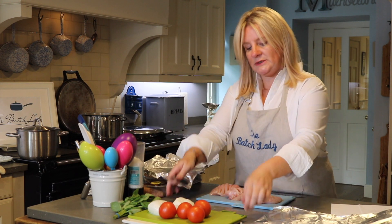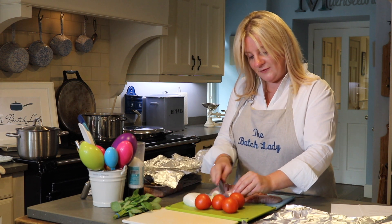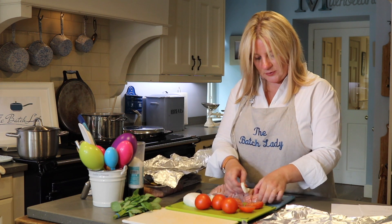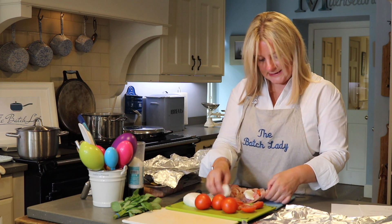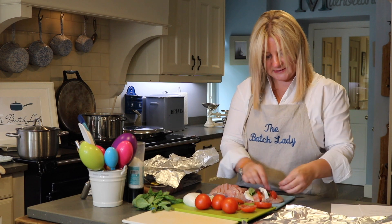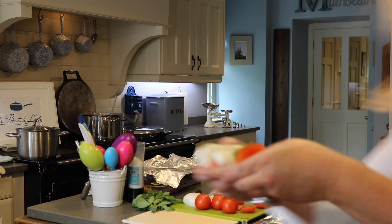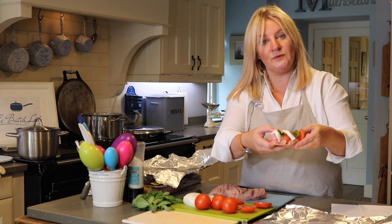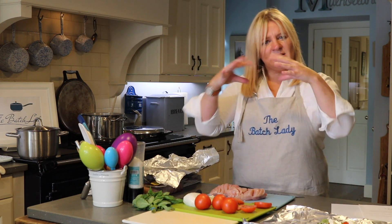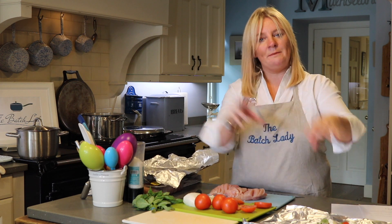I don't need to wash my hands between using the mozzarella and the raw chicken since everything is going in together. I slice the mozzarella with a clean knife, then slice the tomatoes. Into each cut in the chicken I put a slice of mozzarella, a slice of tomato, working my way along, then add basil leaves. You end up with beautiful mozzarella Hasselback chicken — you can add a tomato sauce or serve it as is; it's lovely with baked potato and salad.